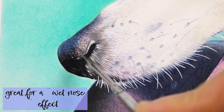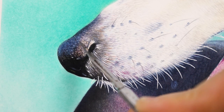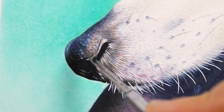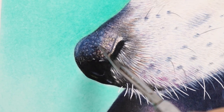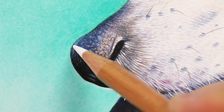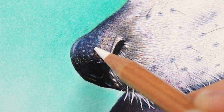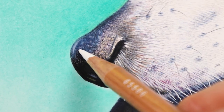Creating a wet nose effect has never been easier until the discovery of the exacto knife. Carefully choose the areas where to scrape the pigment, then apply a short stroke pulling down the pigment using the side of the tip. In the end, apply the white pencil to the desired areas. All of these steps need to be thought through beforehand, as too much detail will create a messy and clumpy effect.